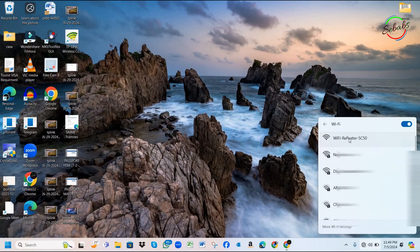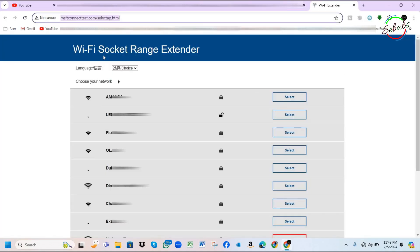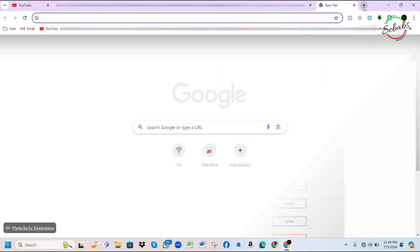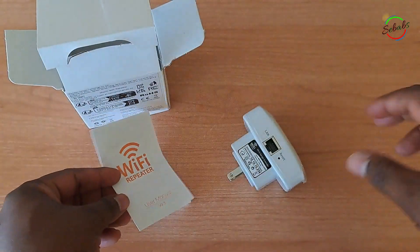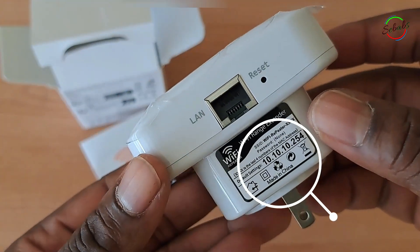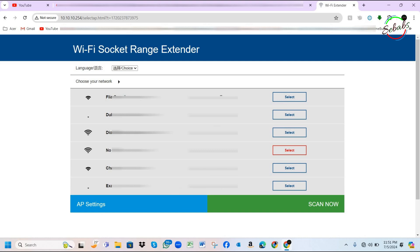On your laptop, click on the repeater's name and the browser automatically loads your repeater's local area network properties to set it up. This is also known as the login page for your Wi-Fi repeater's web-based interface. Enter the default IP address if you don't get redirected. If you need the IP address, you can usually find it in the guide, or look on the repeater itself. Once you successfully load the web-based interface for your Wi-Fi repeater, which is very basic, you might want to wait a little for the list to refresh.